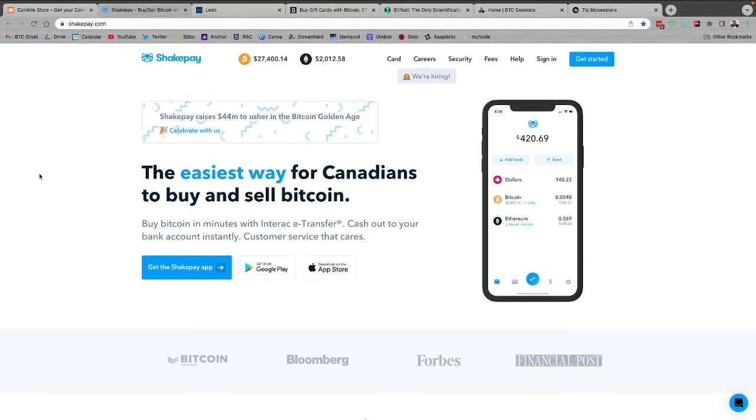ShakePay.com — if you're in Canada, it's an easy way to be stacking sats. You can e-transfer in and out with no deposit or withdrawal fees, including when you withdraw Bitcoin. There's a thin spread, and if you use the link below to sign up and purchase your first $100 worth of Bitcoin, you'll get $10 for free. You also get $10 every time somebody signs up with your link. You can shake your phone every day for free sats and use their satsback Visa card.